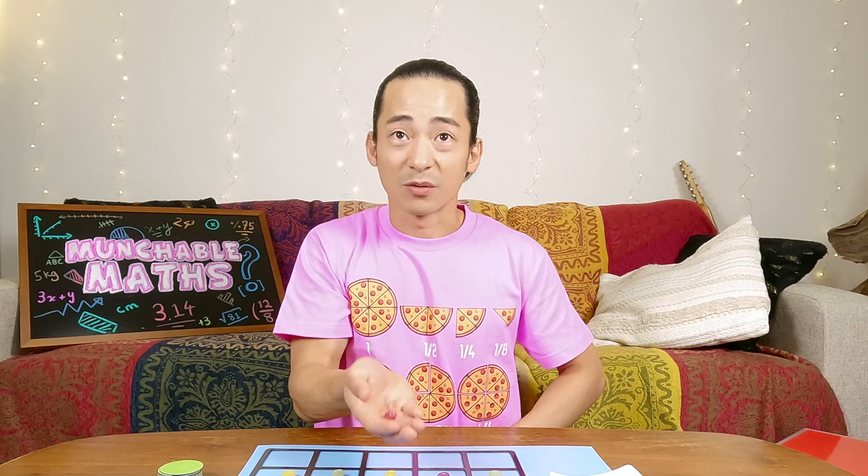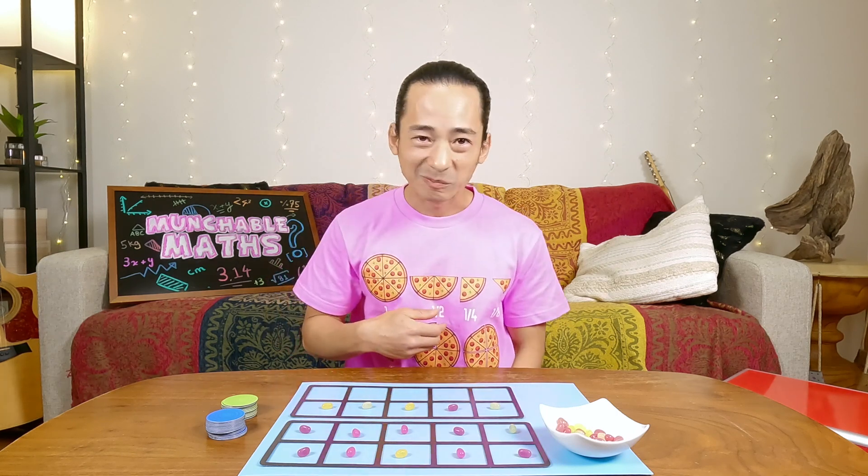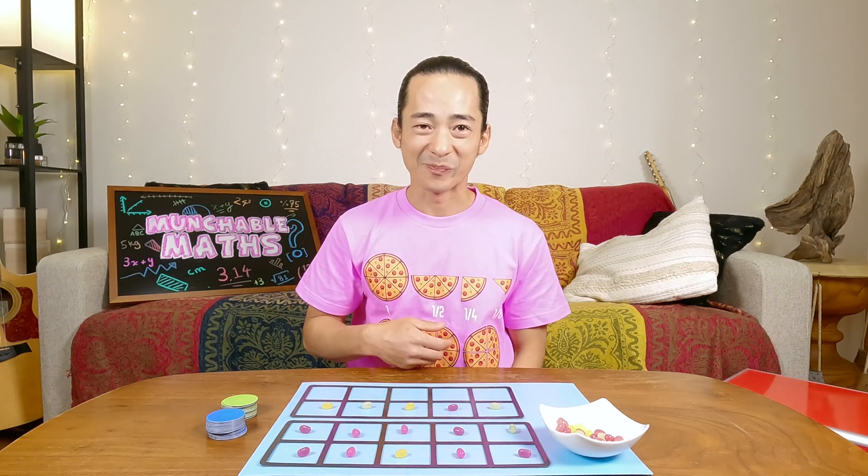You ready? Here we go. Oh, I missed. Are you ready? Here we go. Delicious. Bye-bye.